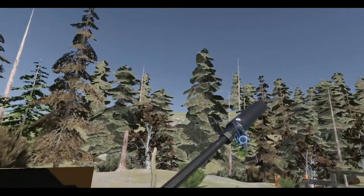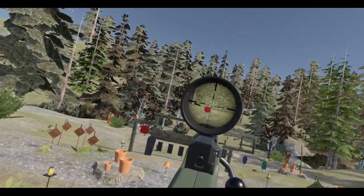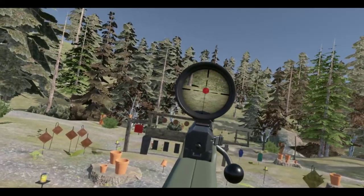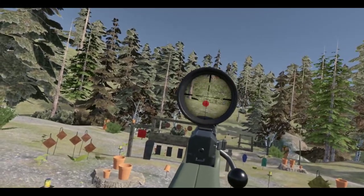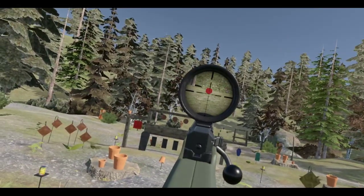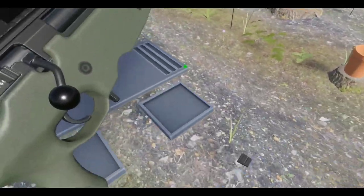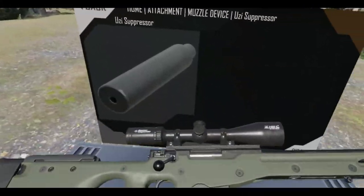Come on, there we go. Now this is going to be pretty hard to shoot. I hit the first round — no, I missed, that was a lucky shot. I need more practice with these bolt actions. Well, that's pretty good.